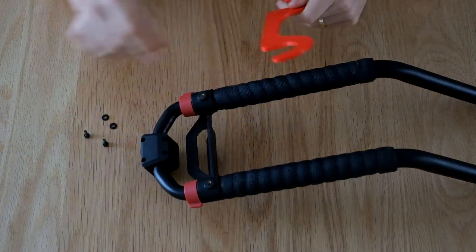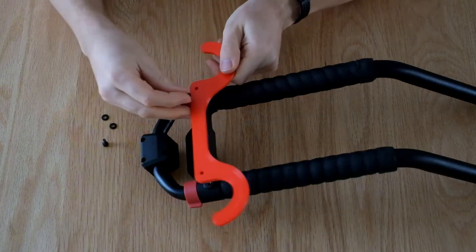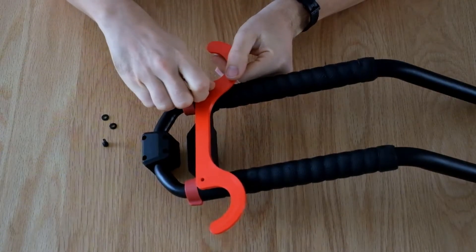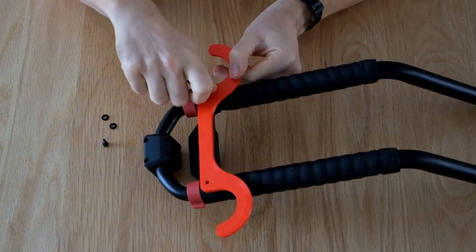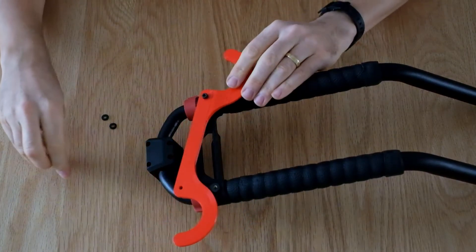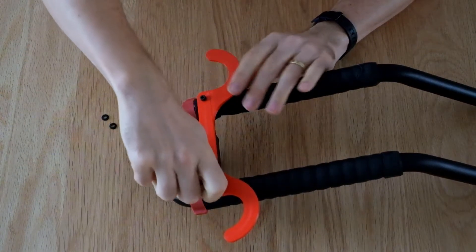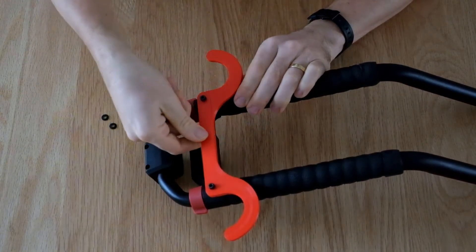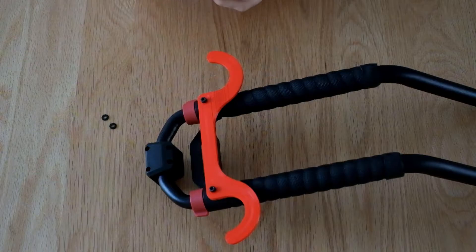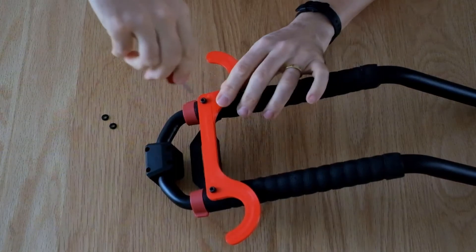So what we need to do is take the hook, take one of the bolts and literally we can just do it finger tight. And then we can do the other one. If you want it a bit tighter, just use an Allen key to tighten that up a bit.